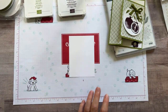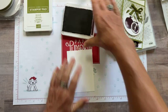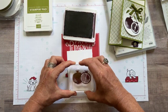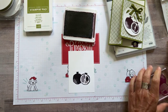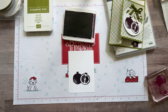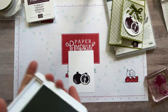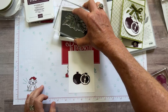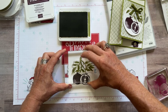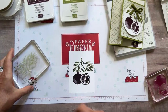We're going to do our die cutting first and then put the card together. I'm using my Blackberry Bliss ink with the pomegranate stamp — nice easy tap, tap, tap. Press straight down, lift straight up. Then we've got the little seeds we're going to stamp right inside there, also with the Blackberry Bliss. Oh, and Trish — you're in quarantine! Hopefully you feel fine and can just play with stamps and ink and paper.